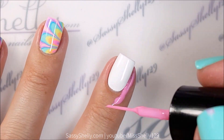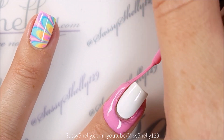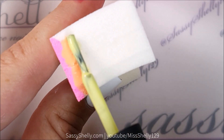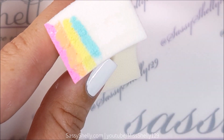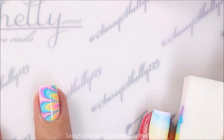Now it's time for the gradient nails. I'm using my precision brush bottle of Bundle Monster Poly Peel and making skinny, skinny stripes on a damp makeup sponge. A damp sponge is important — otherwise the little particles stick into your nails and it gets all funky, so make sure to keep your sponge damp.